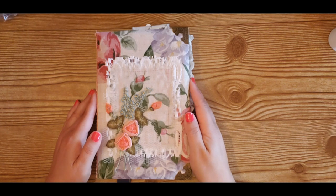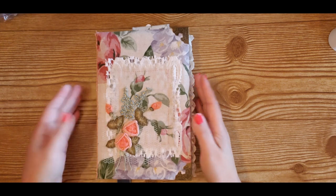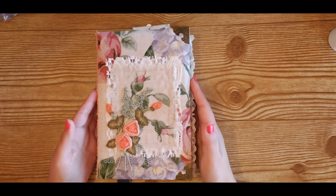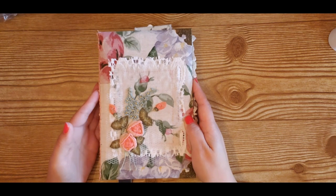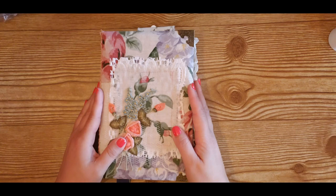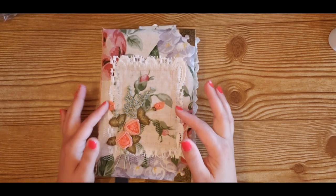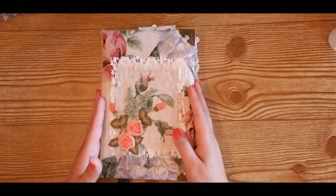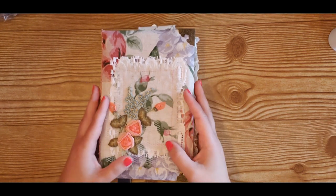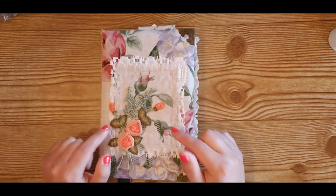Hello friends! Valeria here from Chase on Paper and it's good to see you again. Today I want to show you one of my favorite little pockets that I love to add to junk journals. I call it a four belly band pocket. These pockets have been around forever and there are different variations of them, so I'm going to show you the quick and easy way that I make them. So let's get to it.